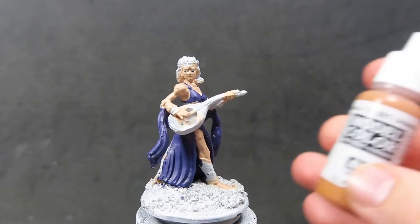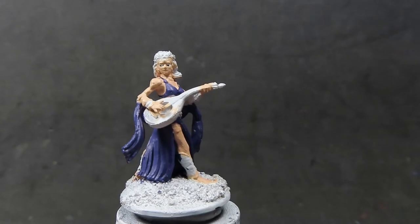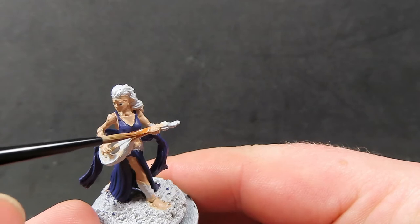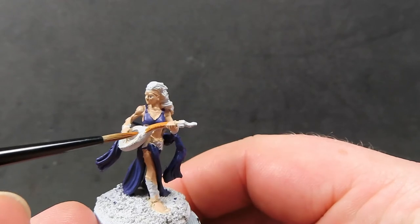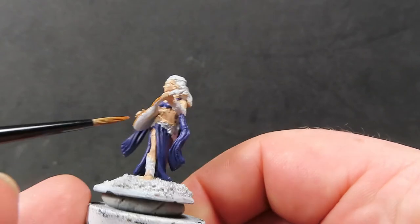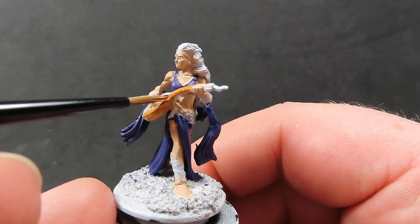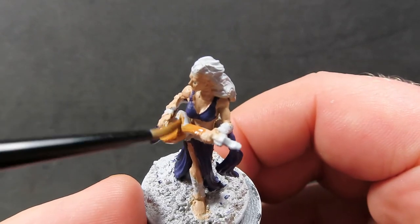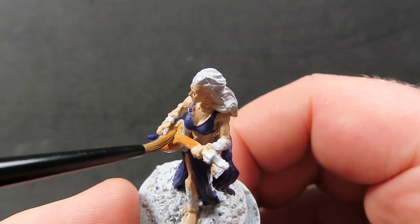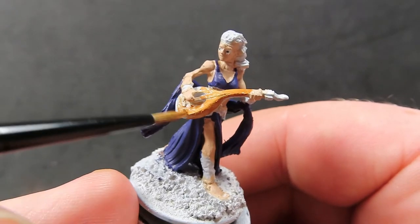Once the clothing is painted, come in with some orange brown to paint up her lute. Give the lute a nice overall paint job and get into those little grooves for as much coverage as possible. If you accidentally hit her skin it's okay — go back with the original skin color to fix the hand — but really work to get good coverage in all those nooks and crannies.